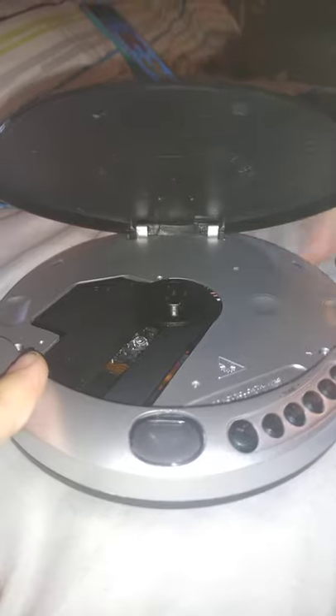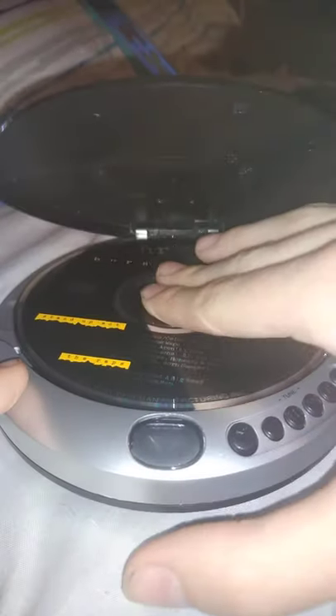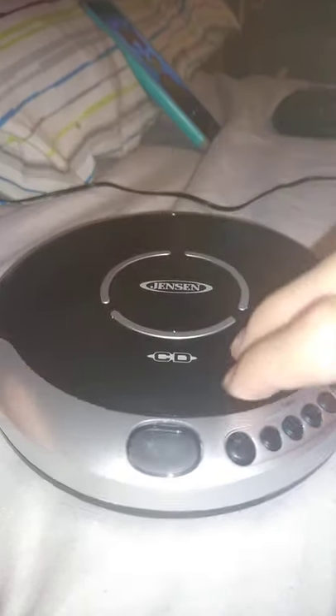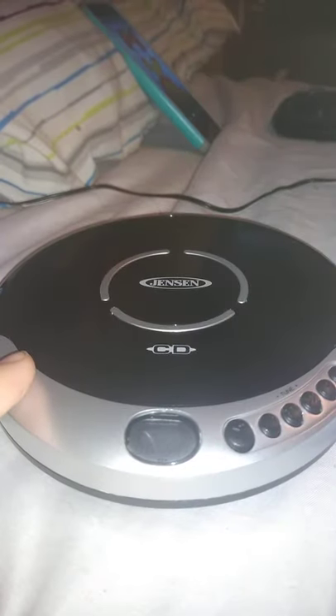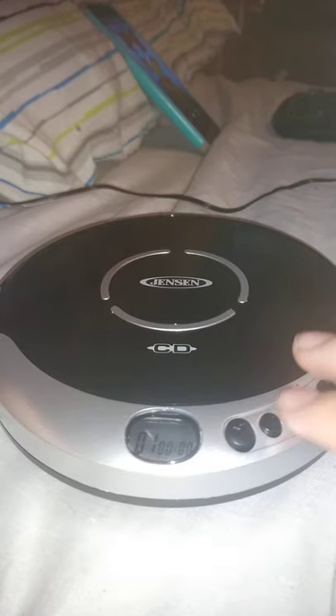So next up is called Chris Rock Born Suspect — audio CD. There are 18 audio tracks. Cool.